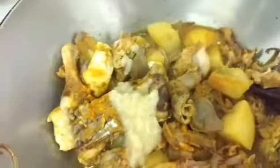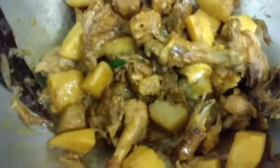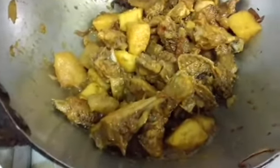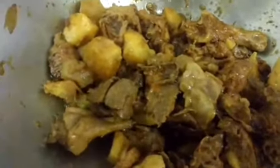I'll just check. Now I'll add the ginger-garlic paste, the cumin-coriander powder and green chillies. I'll just mix it. Add a little bit more of salt. Then cover and cook for another 5 to 10 minutes.